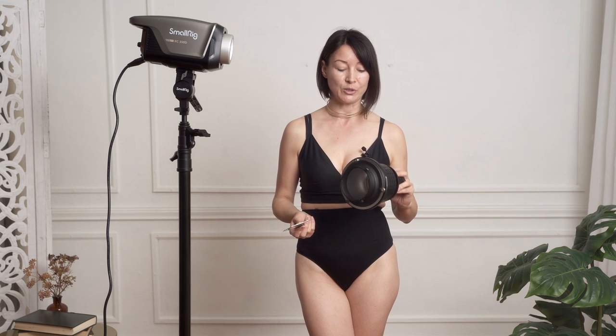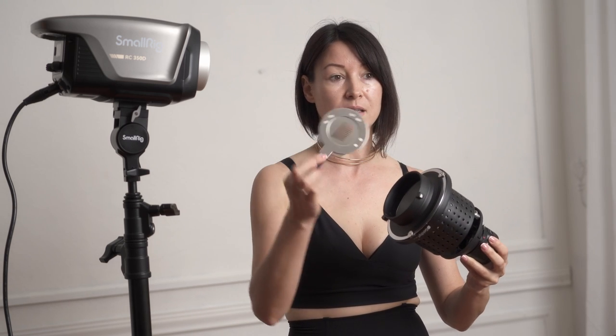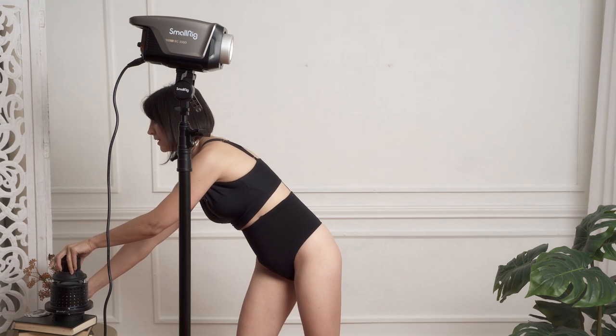We're done with all three lighting setups. Sorry if the images didn't turn out perfect — obviously it was a self-portrait shoot and just a quick test. For those who aren't familiar with the snoot, this is how it looks, and this is the gobo I was using with it. That's it for this video. Make sure you check out SmallRig — the link is in the description. Thank you so much for watching and I'll see you next time.